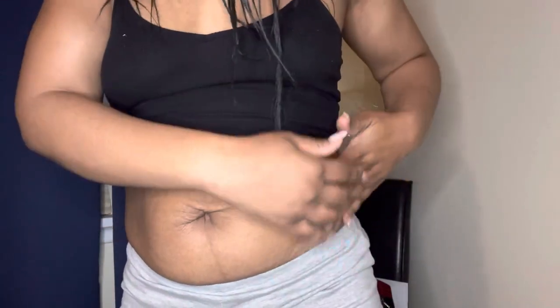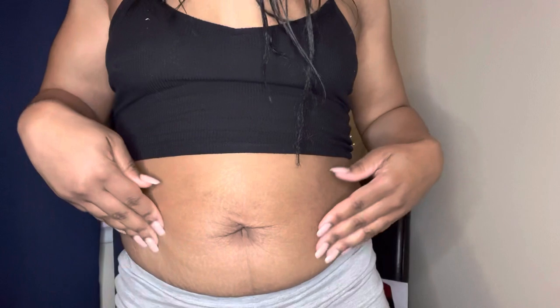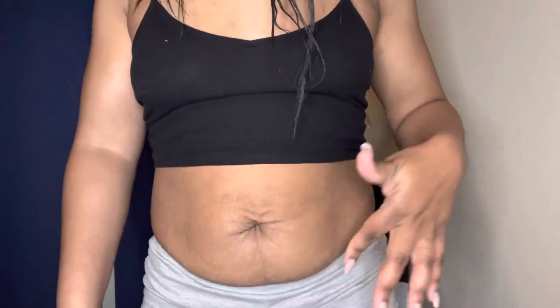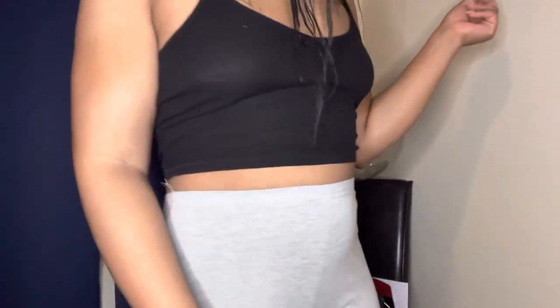I'll keep recording different updates, maybe for a week. I think a week is enough time to see if it's doing anything. I guess I'll start doing sit-ups again too, so I can help tighten up on my part. But I don't think this loose skin is going anywhere — it's super loose skin from being stretched out tremendously. Clothes are deceiving.